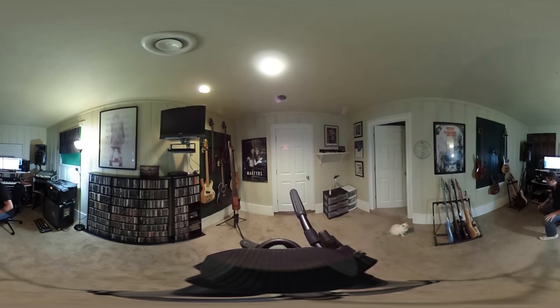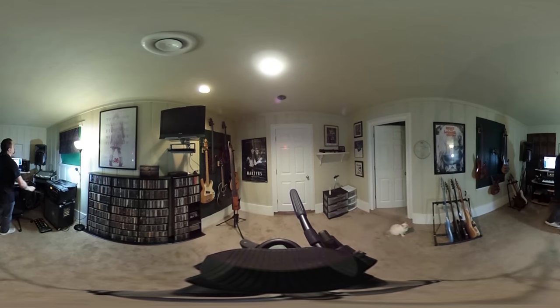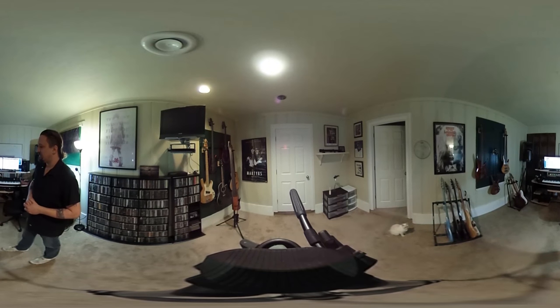Hello there, J-Lan here. I'm going to take you on a 360 degree tour of my studio space and show you some of the guitars and basses that I've been using during the recording process of the new album.